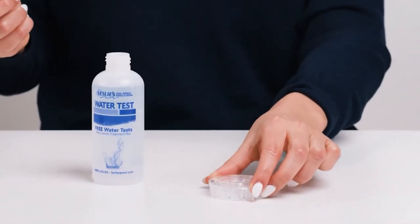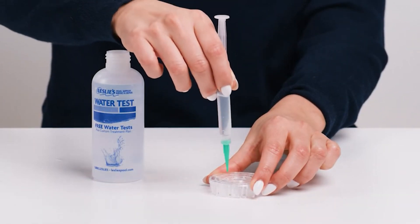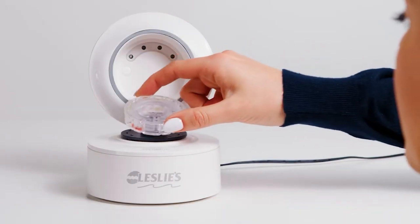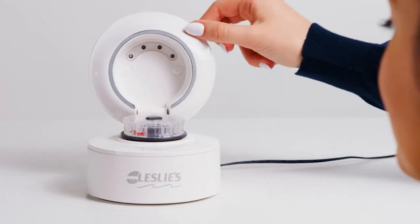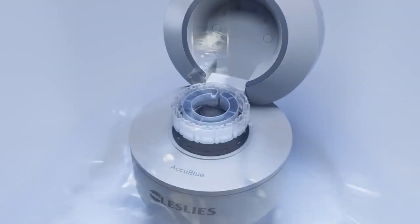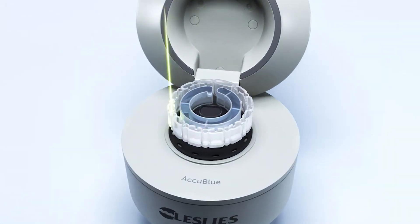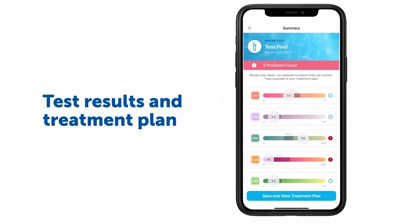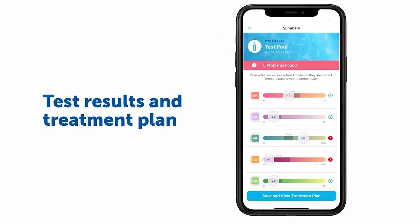Using the AccuBlue Home device is simple. Just fill the test disk with water, place it in the device, and start the test from the Leslie's app on your smartphone. In just 60 seconds, you'll receive a comprehensive chemistry analysis for 10 different aspects of your pool water. But AccuBlue Home goes beyond just telling you what's wrong — it delivers a personalized water treatment plan through the app with recommendations tailored to your pool or spa.